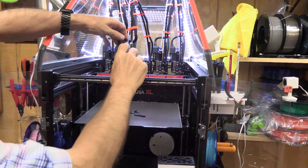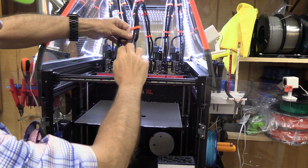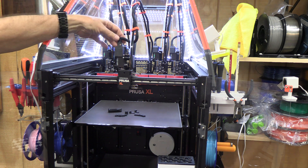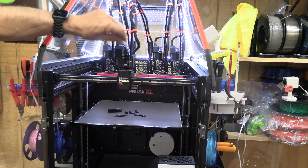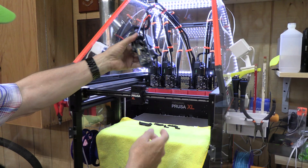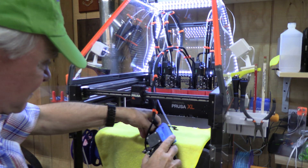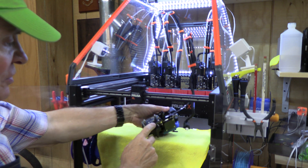First thing we do is unload the filament — I've done that. We're going to take this out and there's the filament out of there. We're going to disconnect this connecting rod, this connecting band, and then release this cable to the extruder. So we're going to release the extruder, bring it down here, release the electronics, and then we're going to take off this cable strap.